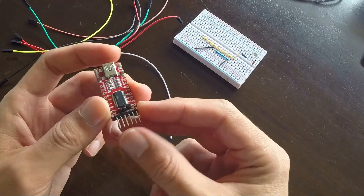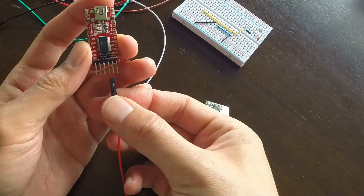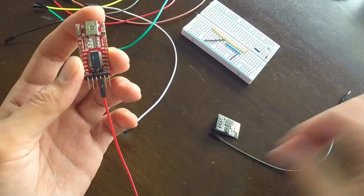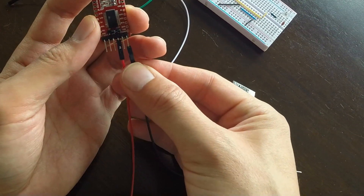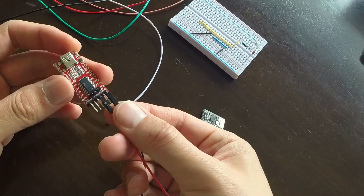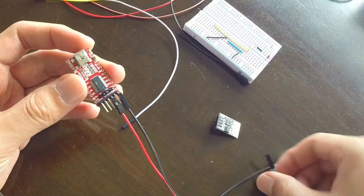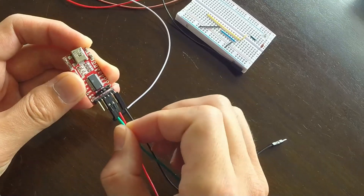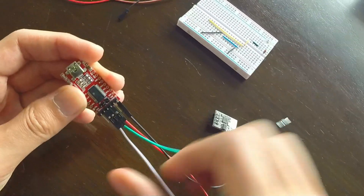The wiring is also super simple. I'm going to power the ESP module directly from the serial module, so VCC goes to VCC, GND goes to GND — not directly though, I'm going to need access to VCC and GND in just a minute. As you would expect, RX on one module is connected to TX on the other module and vice versa. That's two more wires.